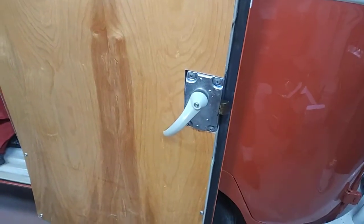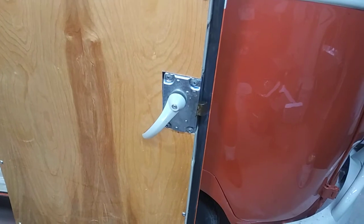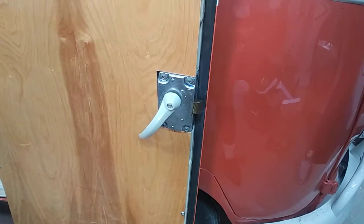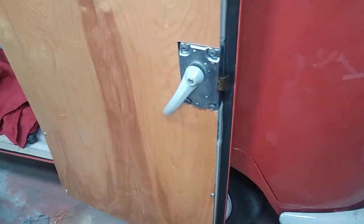I was pretty lucky at the same time. The guy had a whole bunch of camper stuff so I bought a bunch of camper stuff — things like hinges, not even latches.